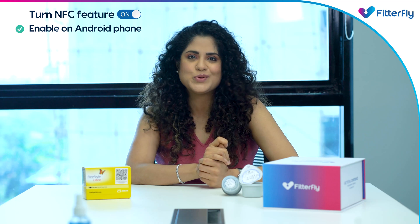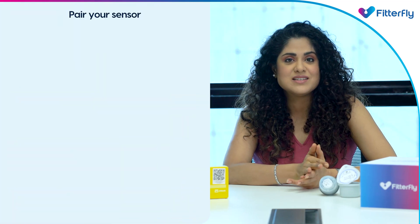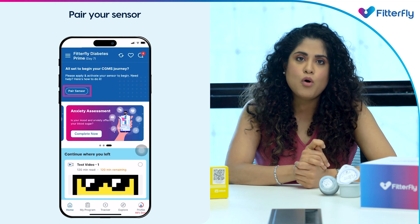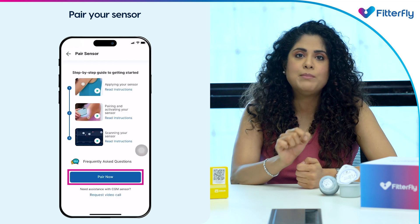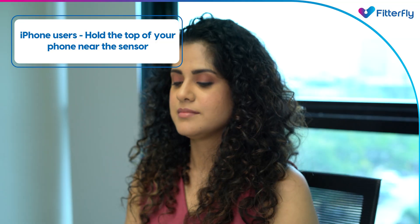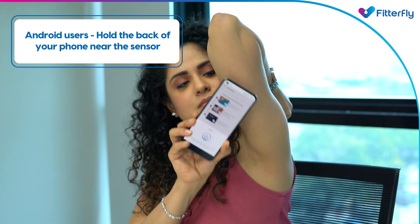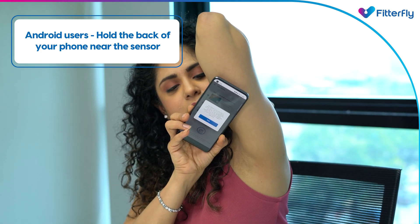Now you're good to go to pair your sensor. Open the Fitofly app. On your home page, click the 'Pair Now' option and click on the 'Pair Now' button at the bottom of the page. If you have an iPhone, hold the top of your phone near the CGM sensor to pair. If you have an Android phone, hold the back of the phone near the CGM sensor to pair.